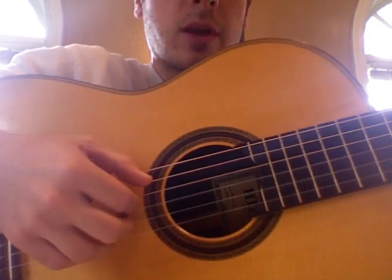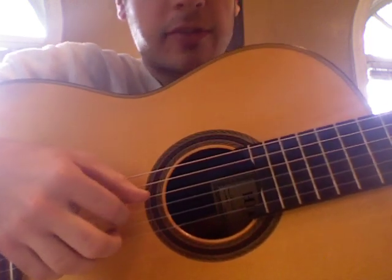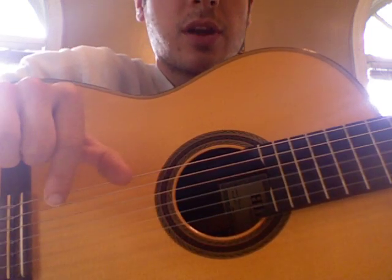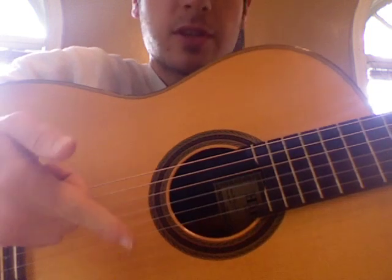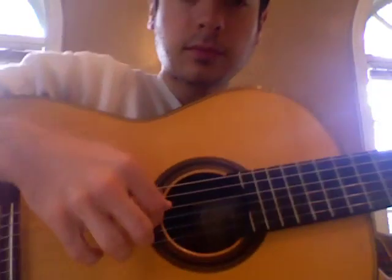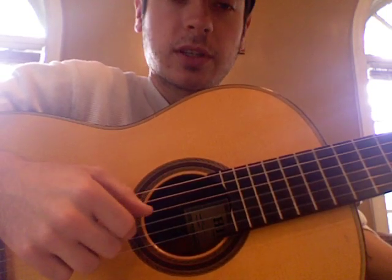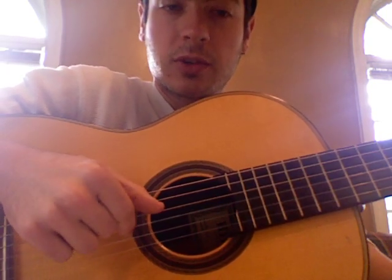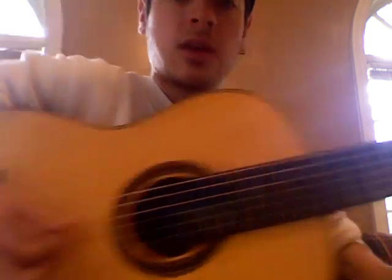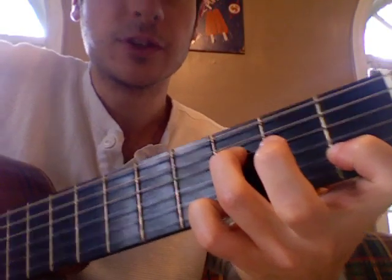The same thing happens on the A minor 7 chord: thumb, index, middle, and ring. The next F chord is different because it's thumb and index at the same time. There's the hammering on at the 2nd fret. So thumb and index, middle finger on the 2nd string. And that's it for that chord — we're just going to walk back down, 3rd and 4th strings, hitting the same strings just twice.